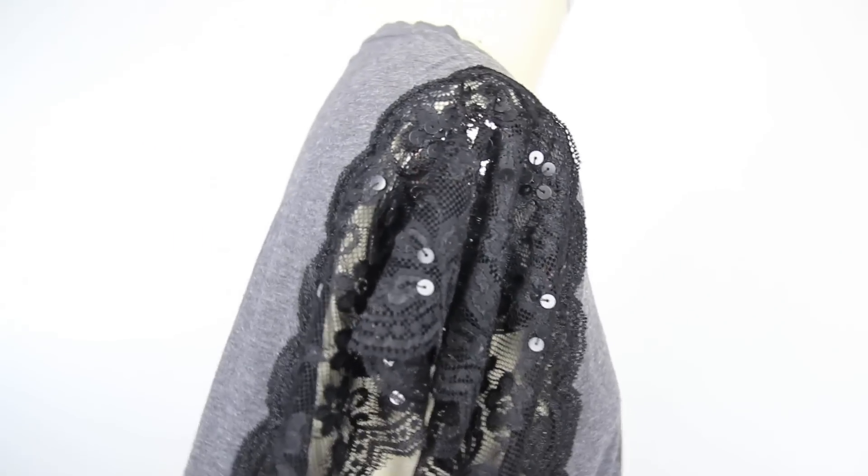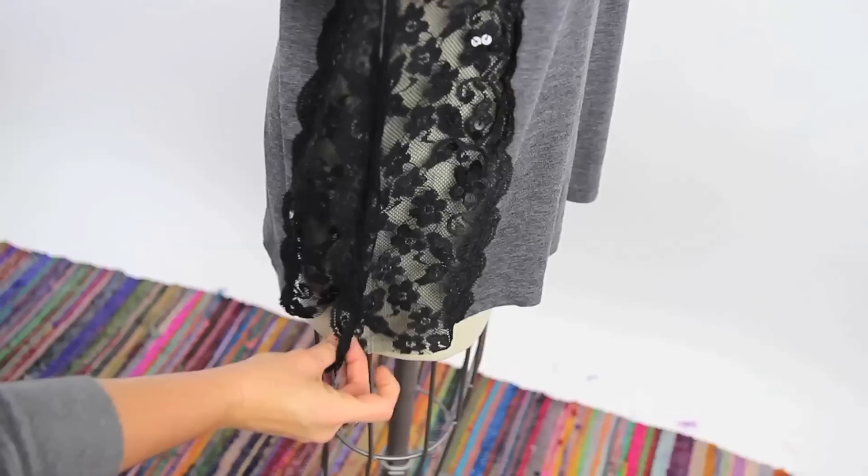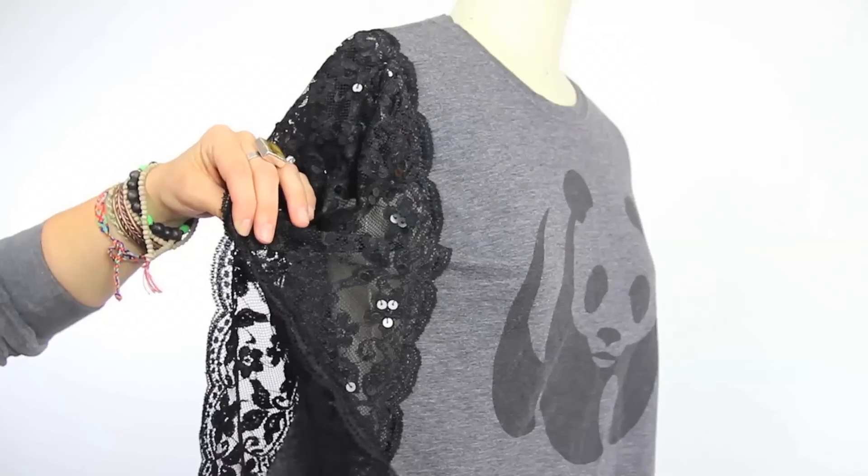Now sew the sides together by placing the lace wrong sides together, making sure to leave a hole for your arm, and again sewing with a zigzag stitch.